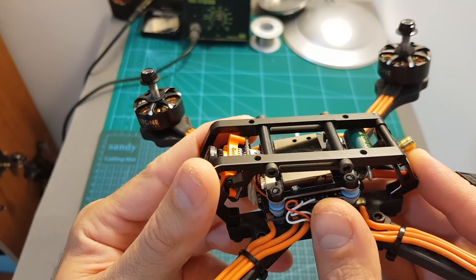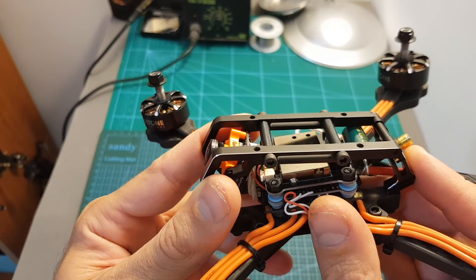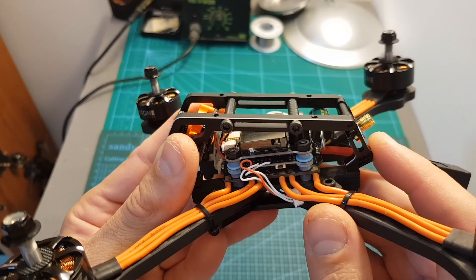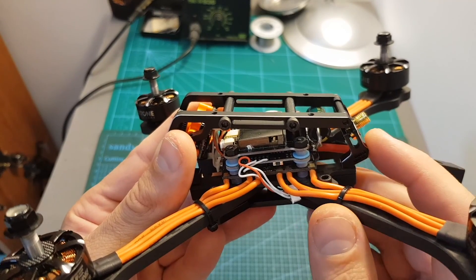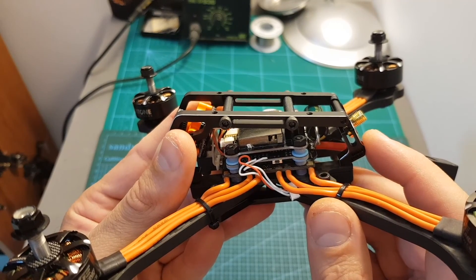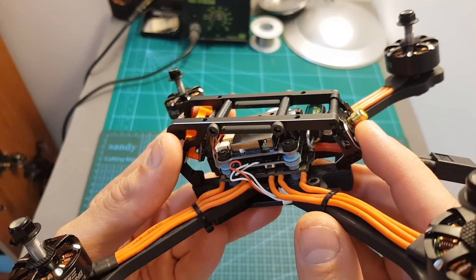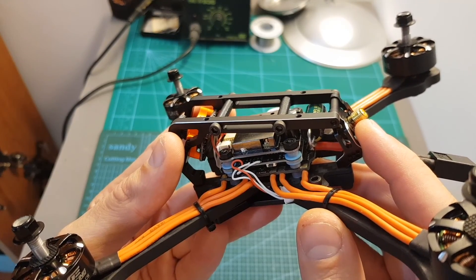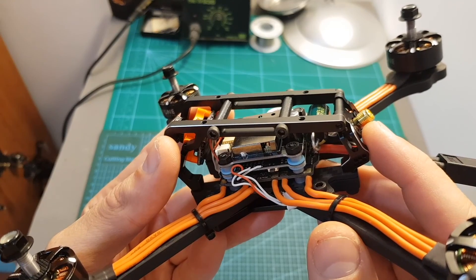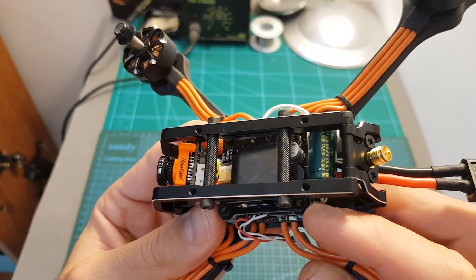On top of the stack we can find the TBS Unify VTX. It supports Smart Audio and its maximum output strength is 800mW. This VTX is also used on the Tyrant 630, and on one of my recent flights I got to more than two kilometers without any issues. Just make sure to use a good antenna. If you're not using a long range module such as the Crossfire or the FrSky R9M, you're going to be pretty much limited by your receiver.